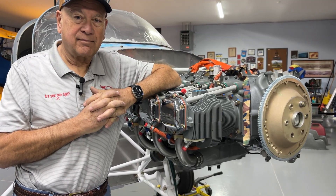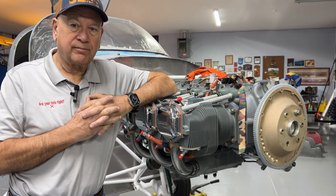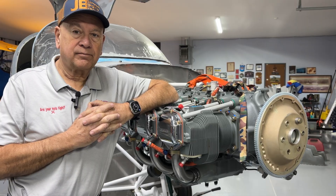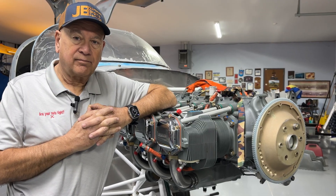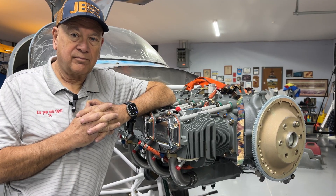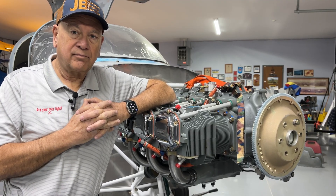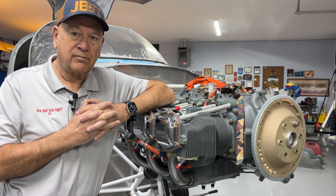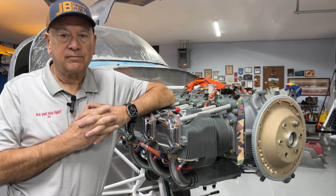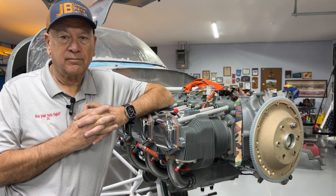Lycoming has had some issues in the recent past with connecting rod bushings. In my 35 years of experience, sometimes ADs expand — the date ranges expand and there are supplements to those ADs. Even though these rods weren't applicable, we pulled the rods off. Superior sells a connecting rod with a tongue-and-groove fit, which is more of a high-performance rod. We installed those new tongue-and-groove rods, matched weight and balanced, with 75060 stretch bolts — they're originally installed with the 75061 from the factory, something we feel is a better setup. We also included new rod bushings at that time.